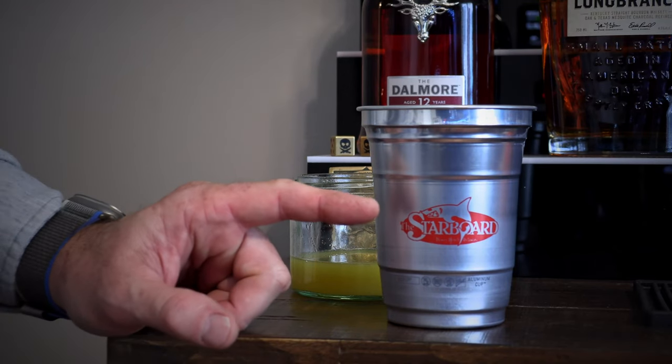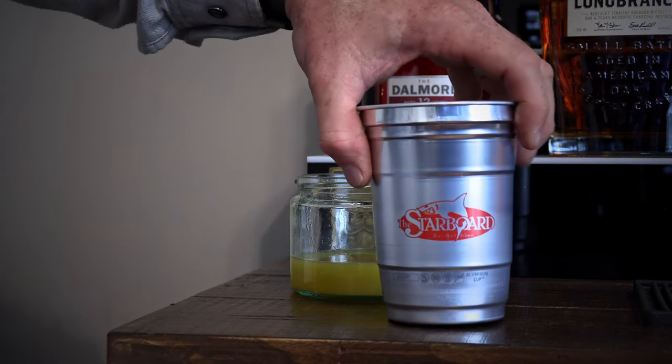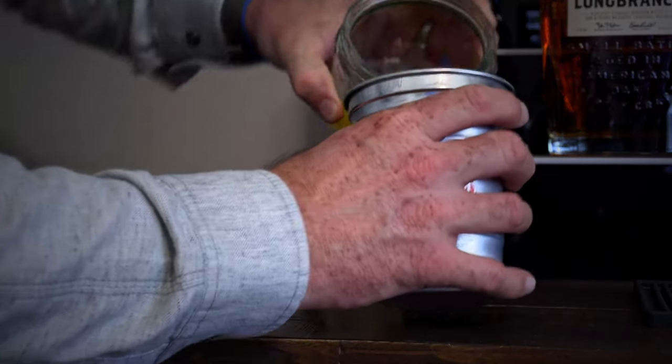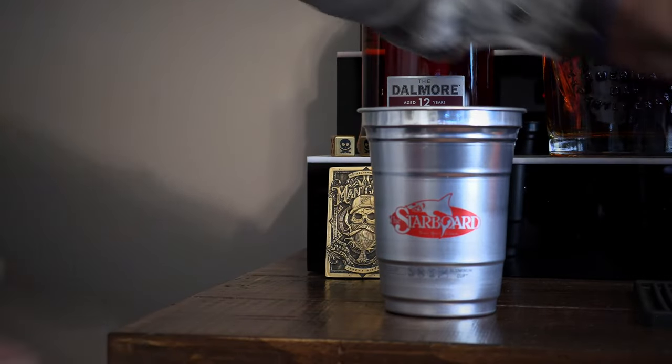If any of you guys have been to Delaware and visited our beach areas, you've probably heard of Dewey Beach and the iconic Starboard — they are absolutely famous for their orange crushes, so why not use one of their cups? We're just going to dump that fresh orange juice straight in there.